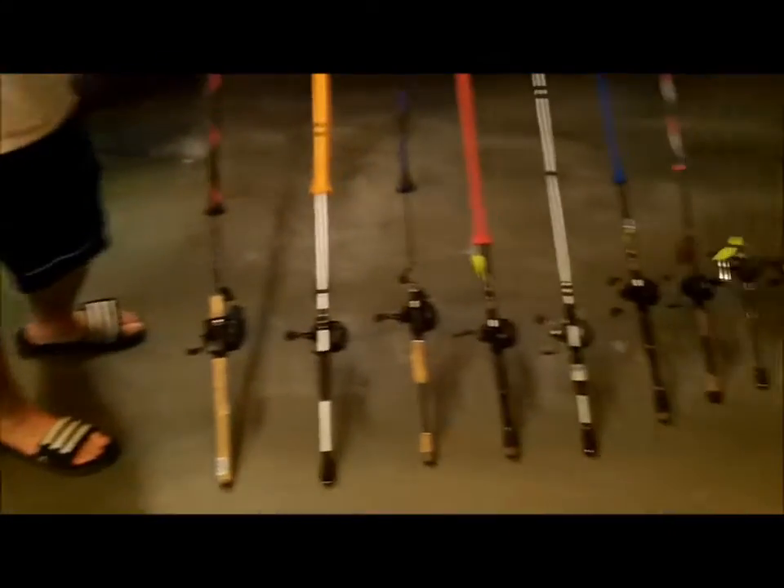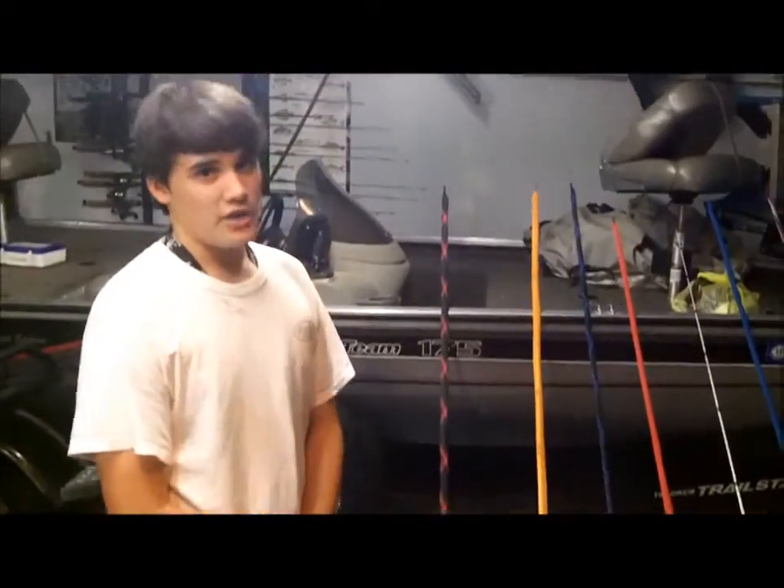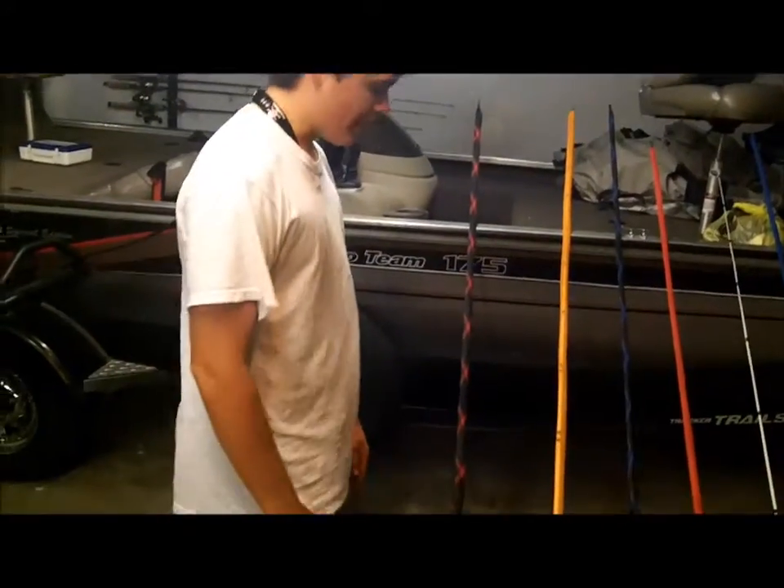I have more rods — as you can see up on that wall and in that corner. But this is mainly what I'll take. I have 15 rods that I'll take to a tournament with no clue what I'm going to use, which is pretty much what's going to happen. Tournament day I'll probably leave 6 of them in the truck, so I'll only have 9 of them.